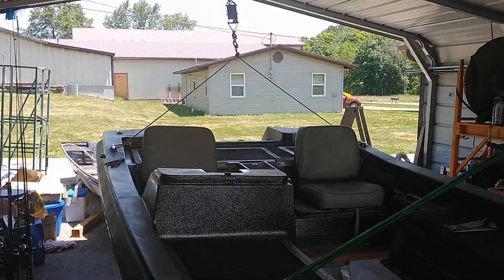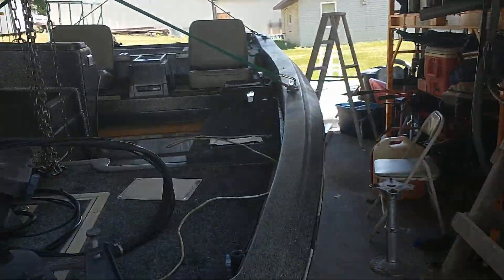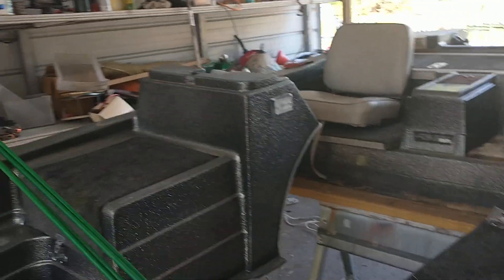I bought myself a little come-along. Right now I got the slack off of it — it's just sitting on these sawhorses, but it's still got quite a bit of tension on it.